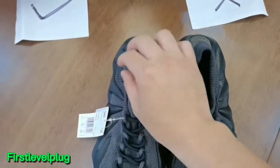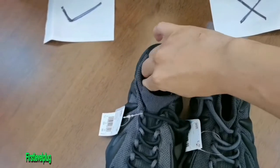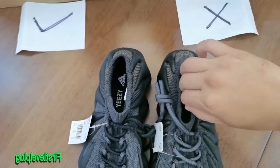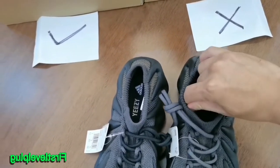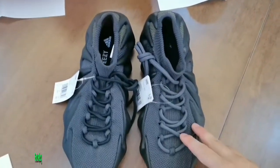Move on to the material. When you stretch out our god version, it's soft and elastic, just like the real one. But the cheaper fake is hard and inelastic. So the cheaper version is incorrect.